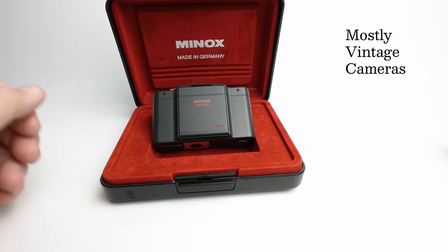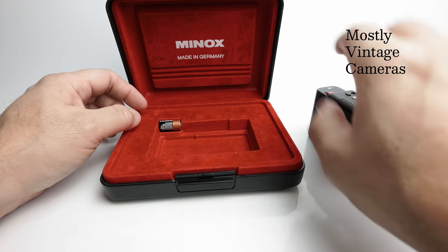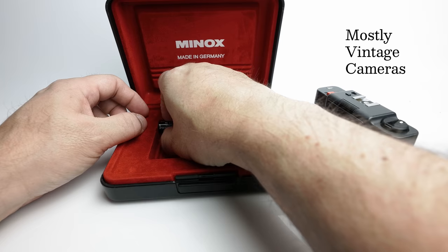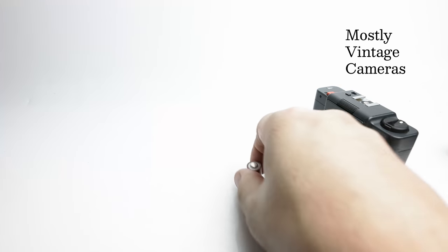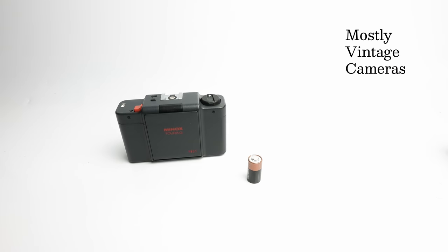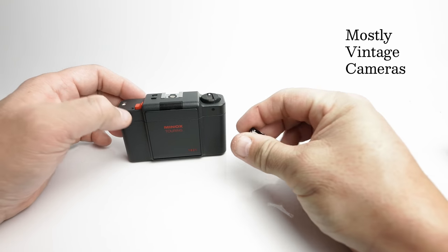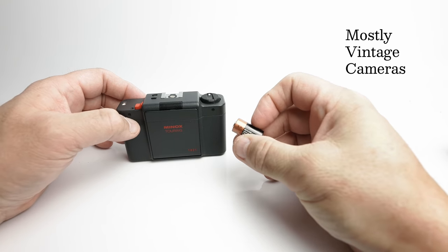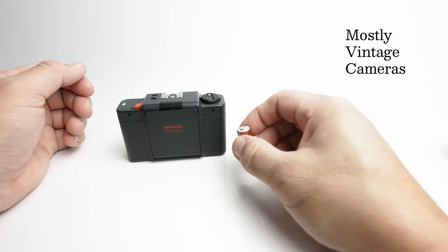So let's go ahead and take this out of the case and load the battery, because this is an electronic camera after all. The ML and the MB all use a PX-28 battery or a PX-28L. They're silver oxide or lithium versions of this, and the camera is quite happy with either.